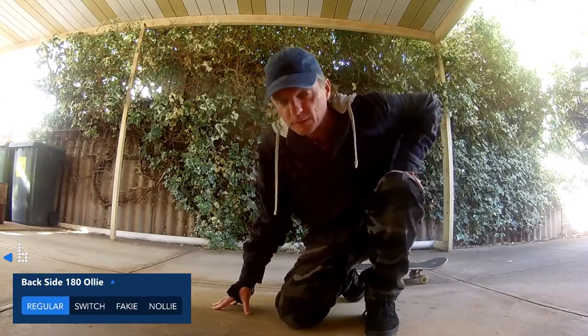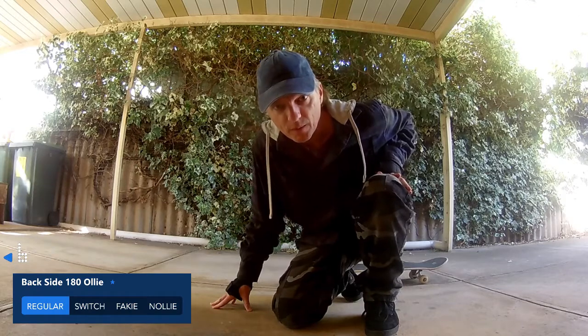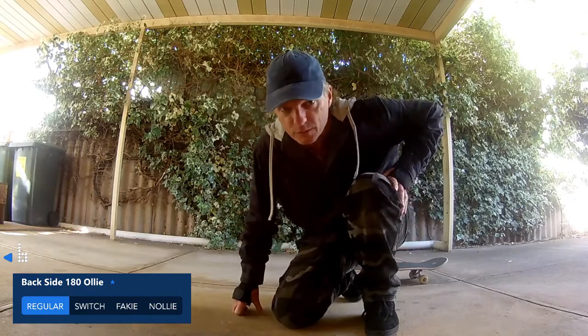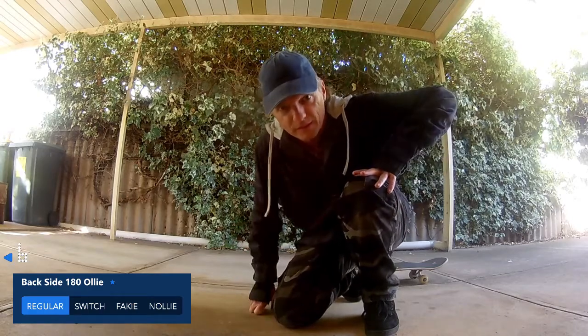I'm going to take that one as a land even though I didn't roll away backwards, because most of the time when I do land these I never roll away backwards — they always come to a stop. But I did the actual 180 ollie part and my feet went on the ground, so I'm going to take that as a land for now.